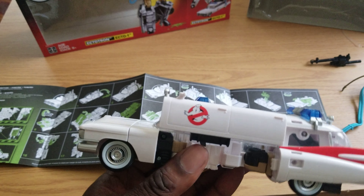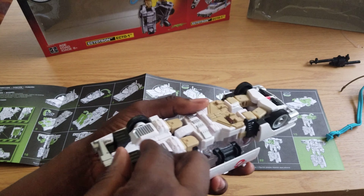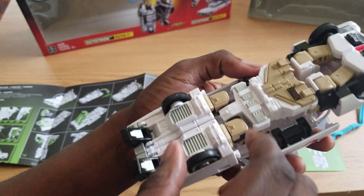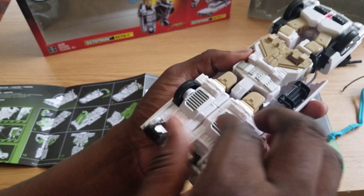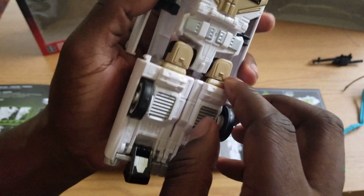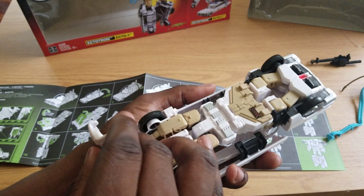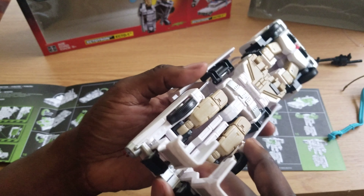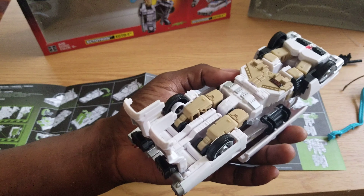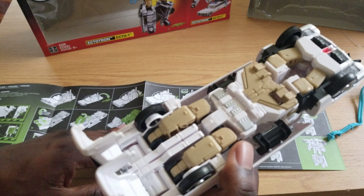You got them going up like that, and then it says turn it around, pull his feet out. You guys have to excuse me, I'm not really a Transformers guy. So all this is pretty new to me. The rest of this kind of looks self-explanatory.